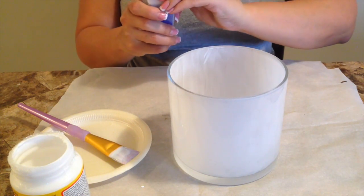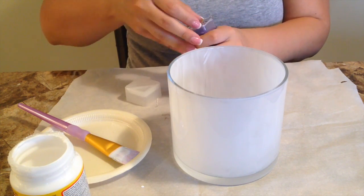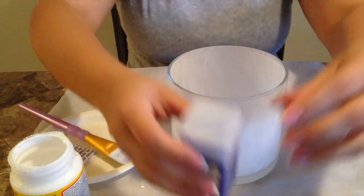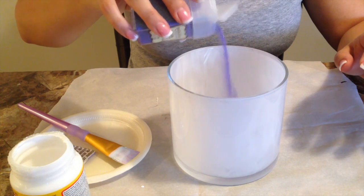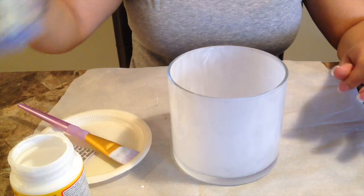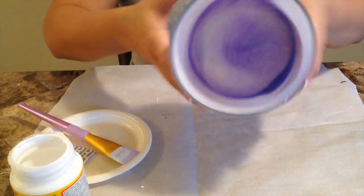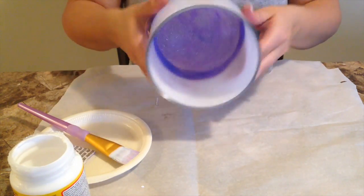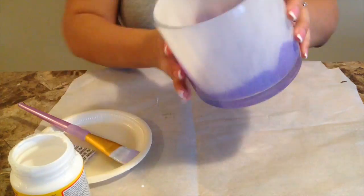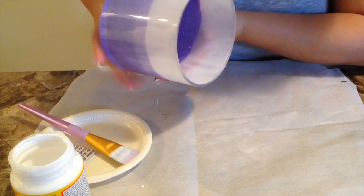Once you have a nice coat on your glass, go ahead and grab your glitter. There is really no rhyme or reason to this — I just pour a bunch into the glass container and move the glitter around to make sure that everything gets coated nicely. You want the Mod Podge to be tacky so that the glitter will stick to it. You don't want to leave it sitting around for too long — make sure you have all your materials together because if it dries, the glitter won't stick.